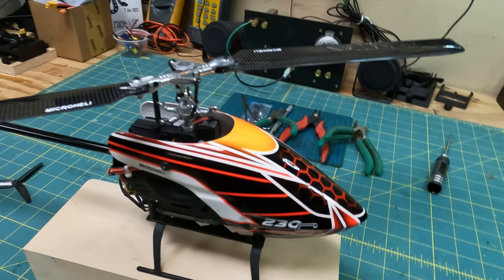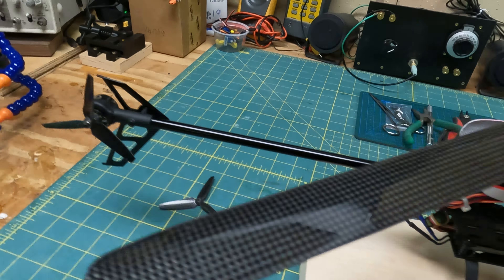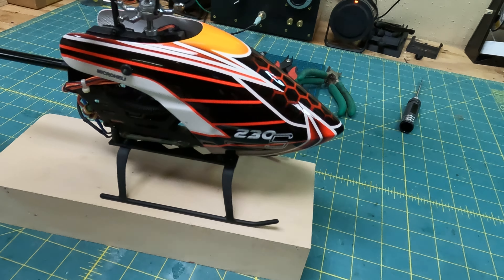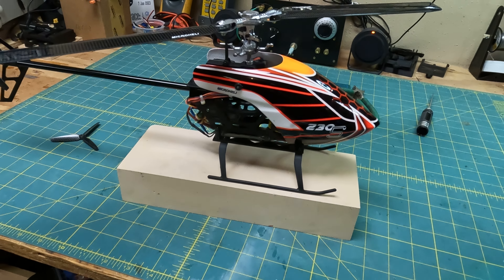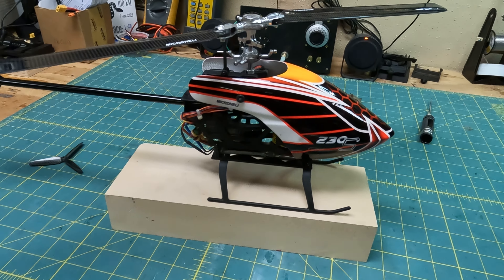I used the stock 230S carbon fiber blades and carbon fiber tail. They came out pretty good. I like doing these upgrades. I'm also going to make a Cobra canopy fuselage — I've never made one for a helicopter before, only for airplanes.